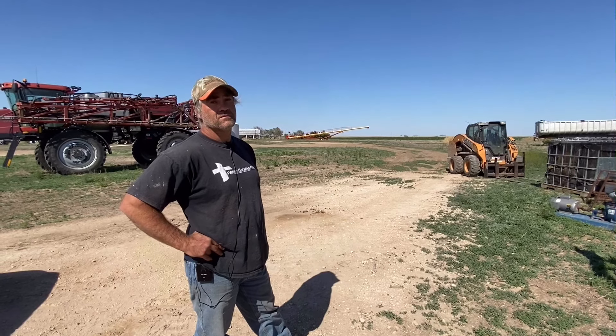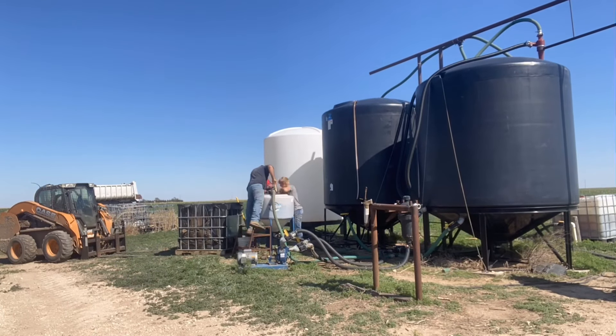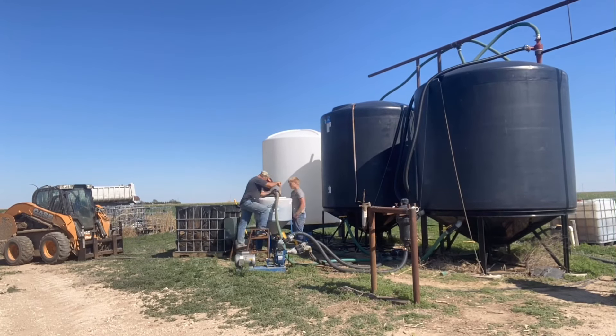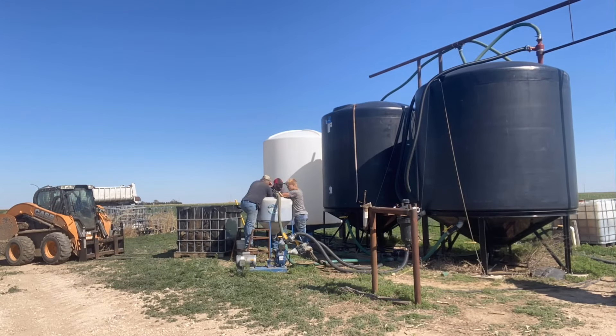After the interview, John started the extraction process — running it for about 30 minutes to get the compost into liquid form. I stopped the video early because I wanted to go look at John's cover crops and check what his soil health was looking like in the field behind the tanks.